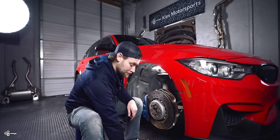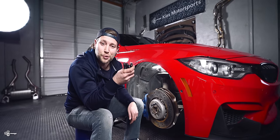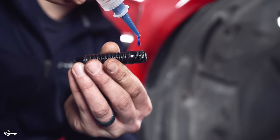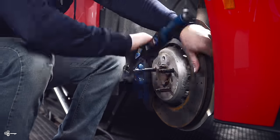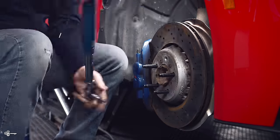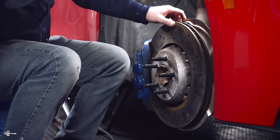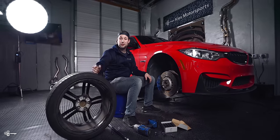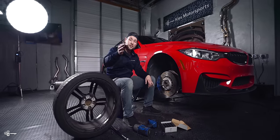At this time, let's install the other four studs. Now that all the studs are torqued down, we are done with this wheel. We can put our new wheel on with our new lug nuts.